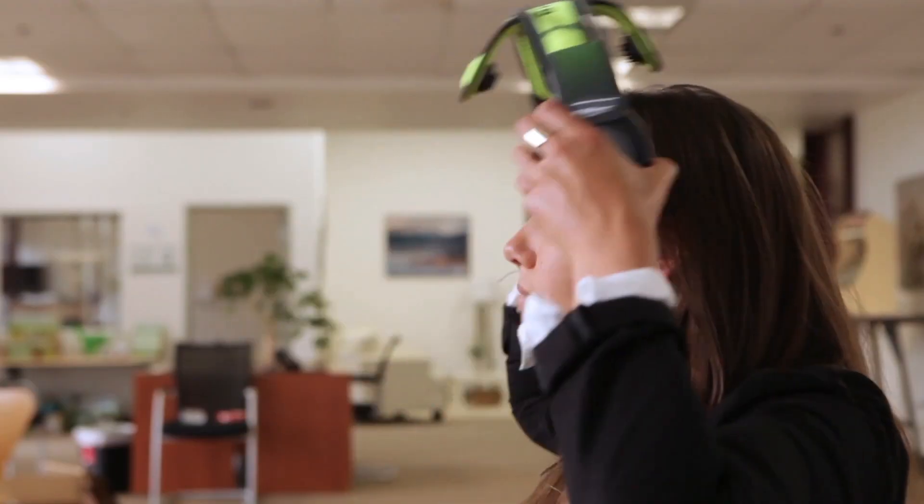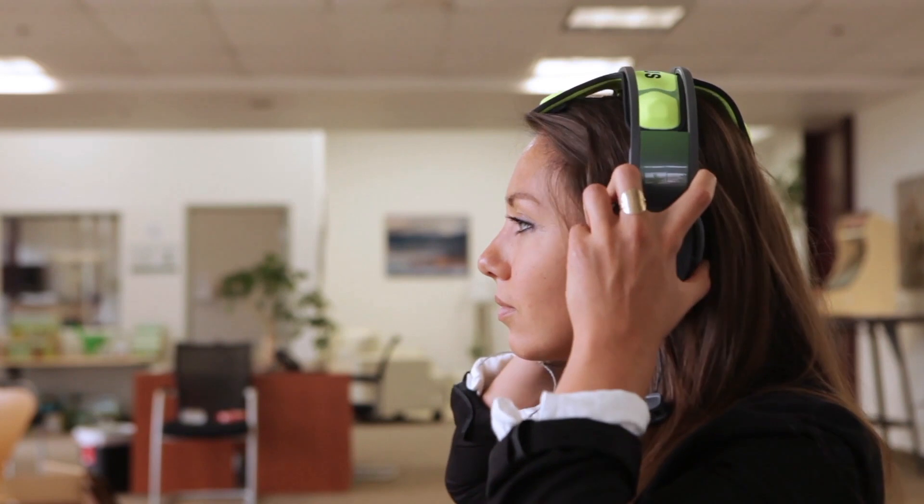Rest the headset on your head and connect the ear clip to your left ear. Then place the speaker over your ear and pull down. Here's that movement again from the side — notice the placement of the sensors.